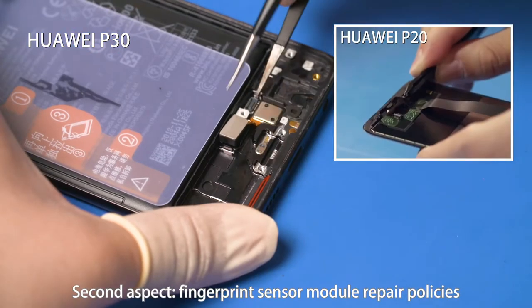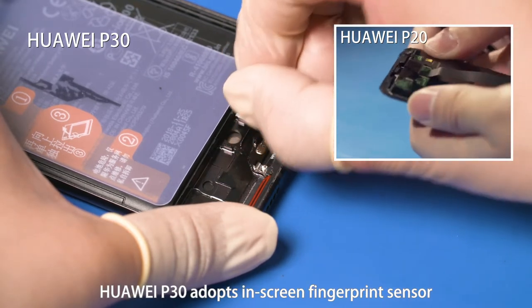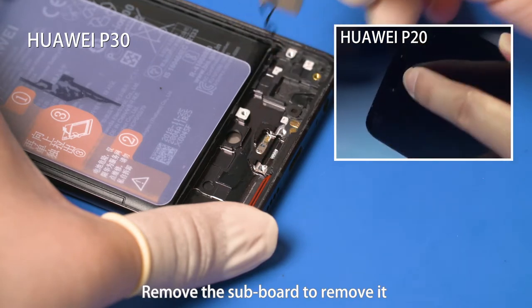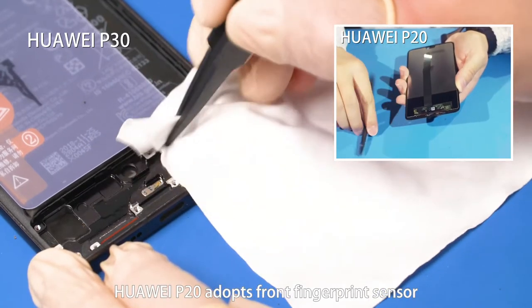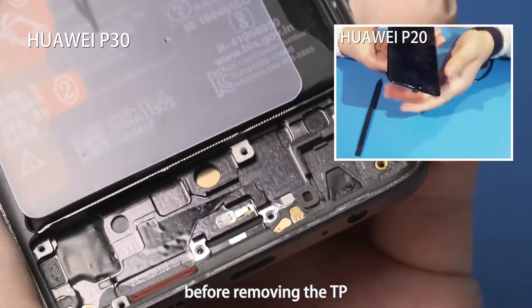Second aspect: fingerprint sensor module repair policies. Huawei P30 adopts an in-screen fingerprint sensor. Remove the subboard to remove it, then clean the fingerprint sensor slot properly. Huawei P20 adopts a front fingerprint sensor. Separate the TP from the middle frame assembly before removing the TP.